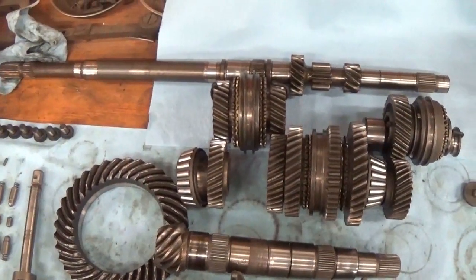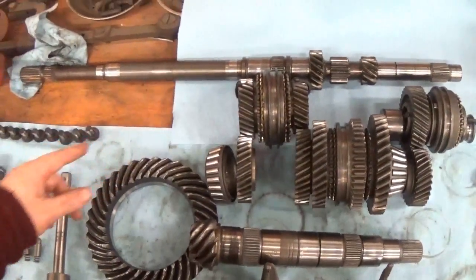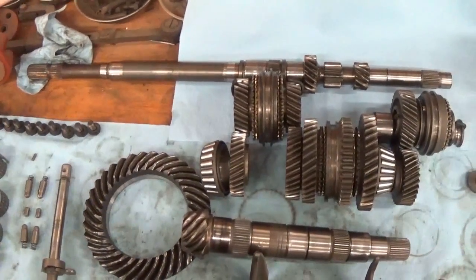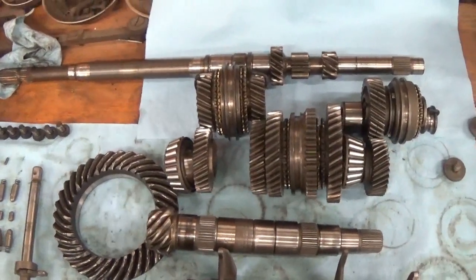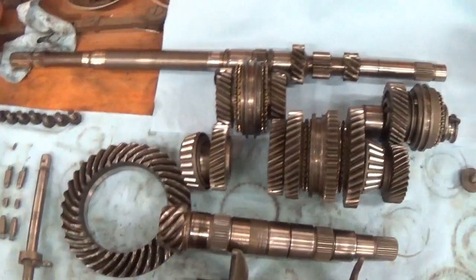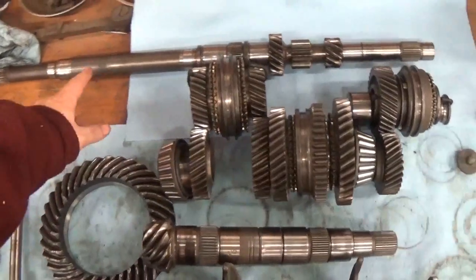The shaft at the top — this long shaft here — is the main input shaft. It's connected to the drive shaft right there on that splined end, which is connected to the clutch, which is connected to the engine. So whenever the engine's spinning and the clutch is not disengaged, this shaft spins.